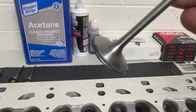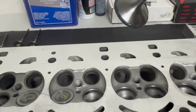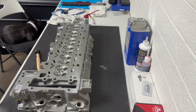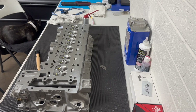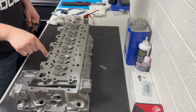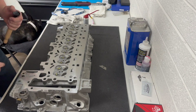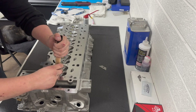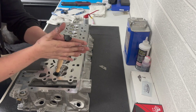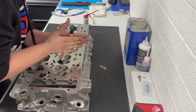I didn't really like the way the first attempt came out, so I went and coated the entire perimeter of the valve seat with the valve grinding compound. Now I'm putting them back in and going to lap them again. I have valve grinding compound around the perimeter of each one of these valves and hopefully a second time works better.